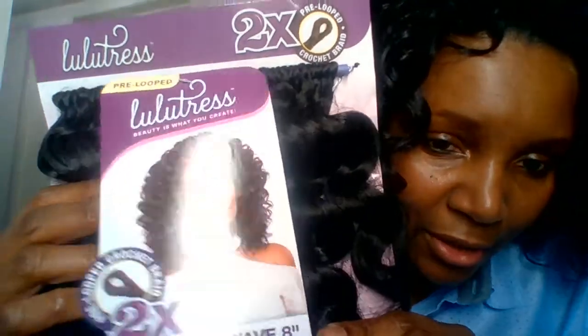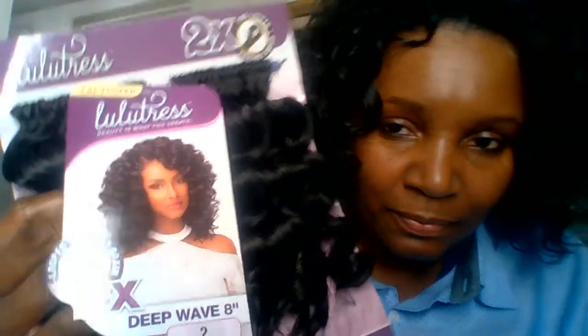Hello and welcome back. My name is Laura and this is my final review on Lutris premium deep wave, 8 inch. It's been about two weeks since I put this hair in. This is the brand, color number two, deep wave. I used two packs — this is the third pack I didn't even use. I wanted to say that I will purchase this hair again.